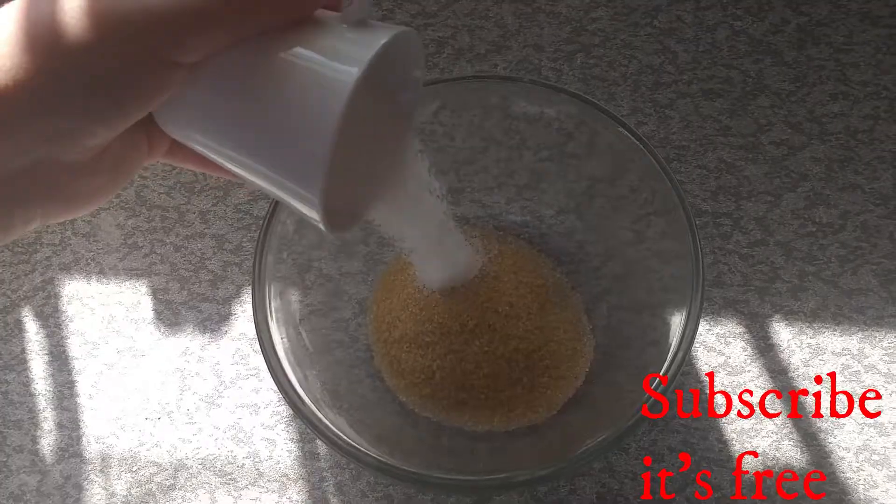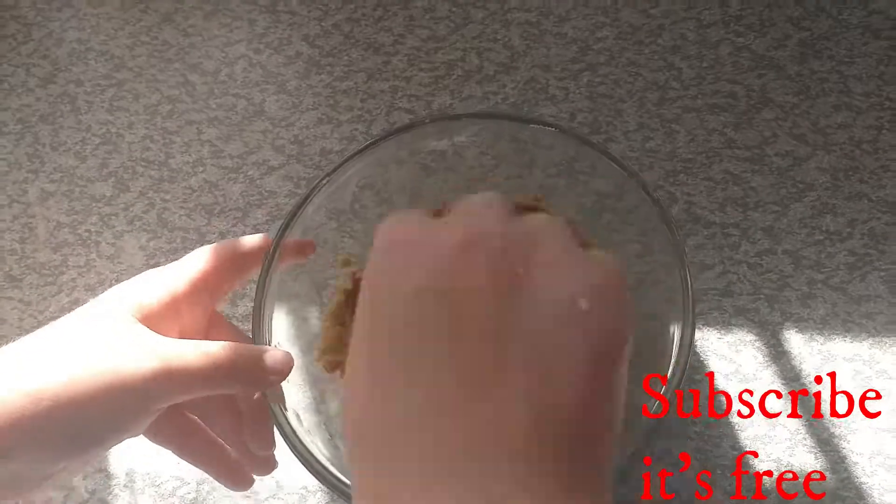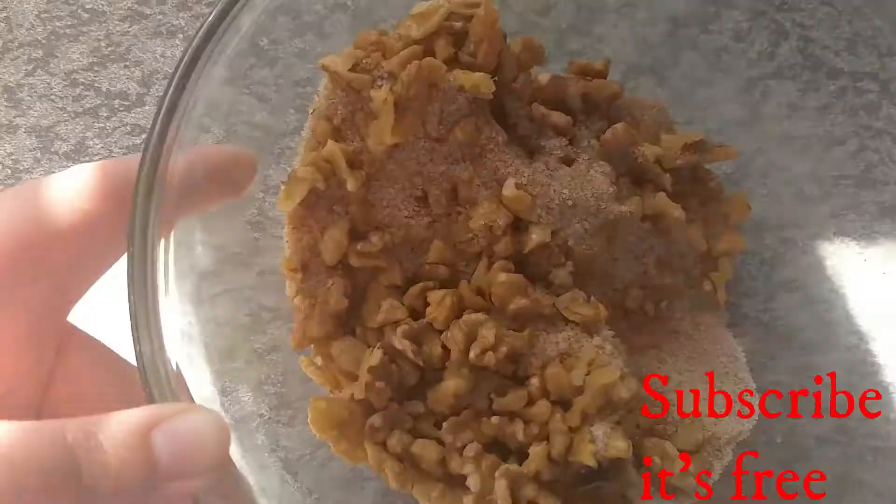Add a third cup of brown sugar, a third cup of white sugar, one teaspoon of cinnamon sugar, as well as one cup of chopped walnuts. Mix until combined.